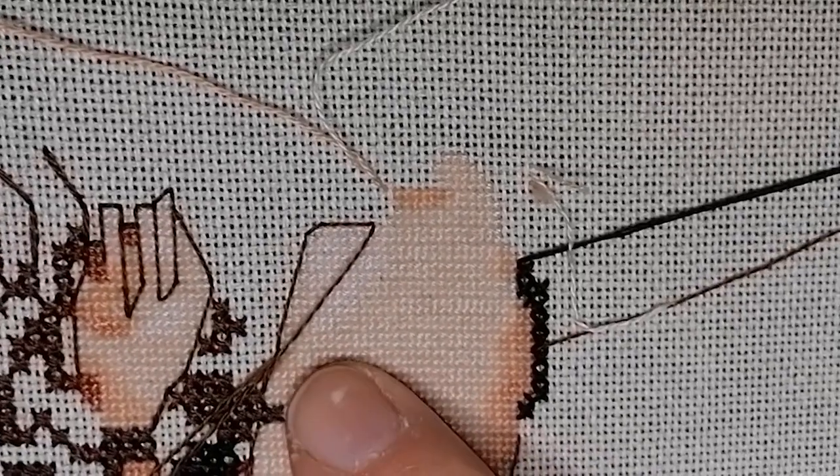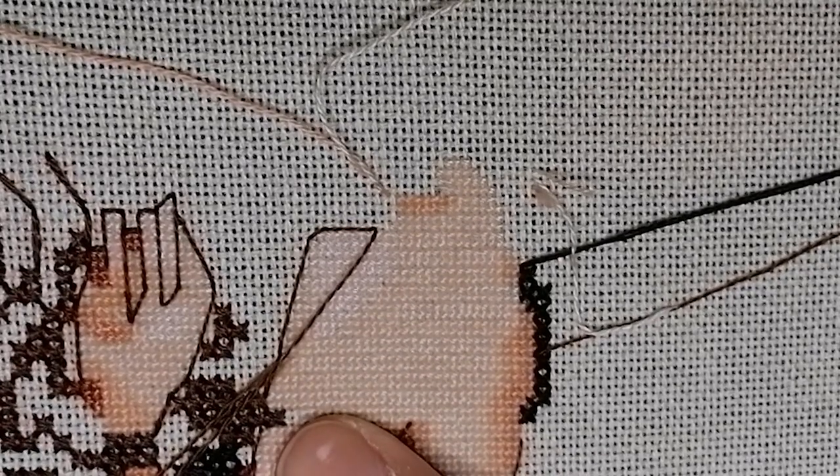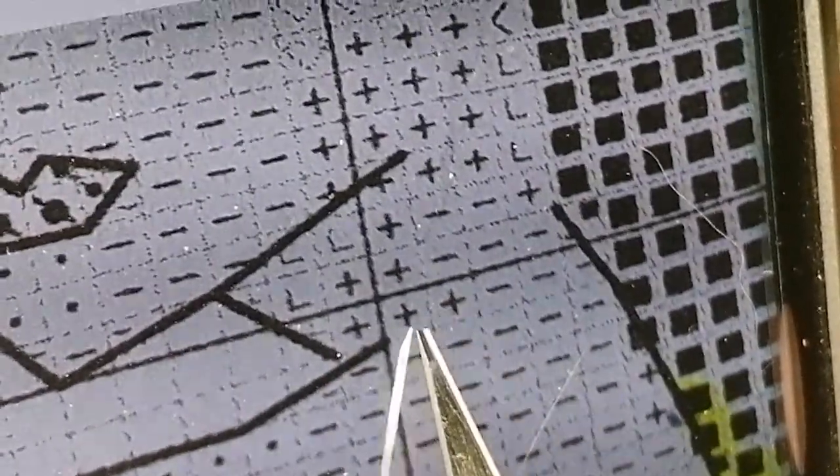I can hear that my explaining is just making even myself more confused, so I need to count. Let me bring this forward again. I have stitched those three symbols. Since I need to double it up, there should be six small stitches at the bottom and six on the top, so a total of 12 stitches.